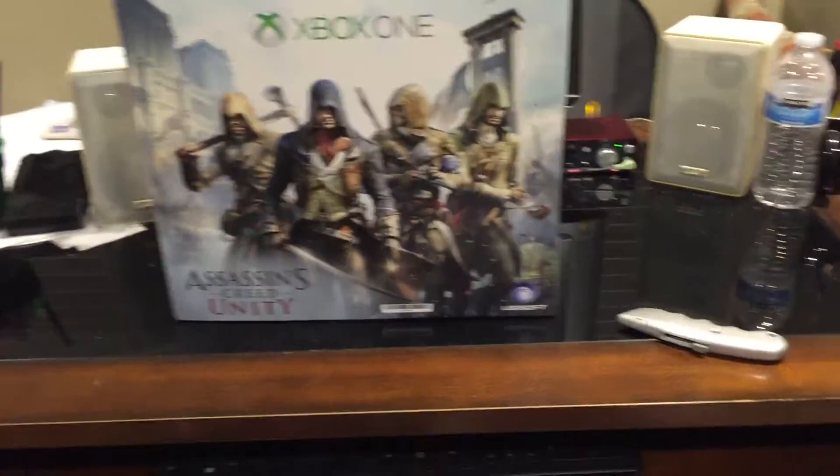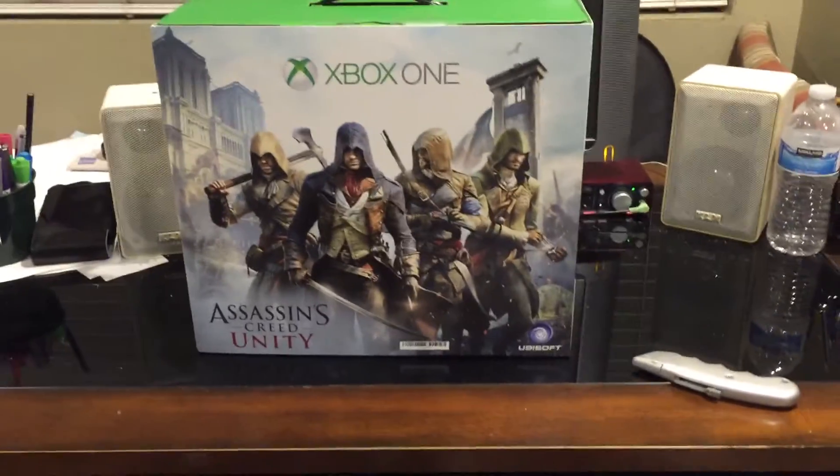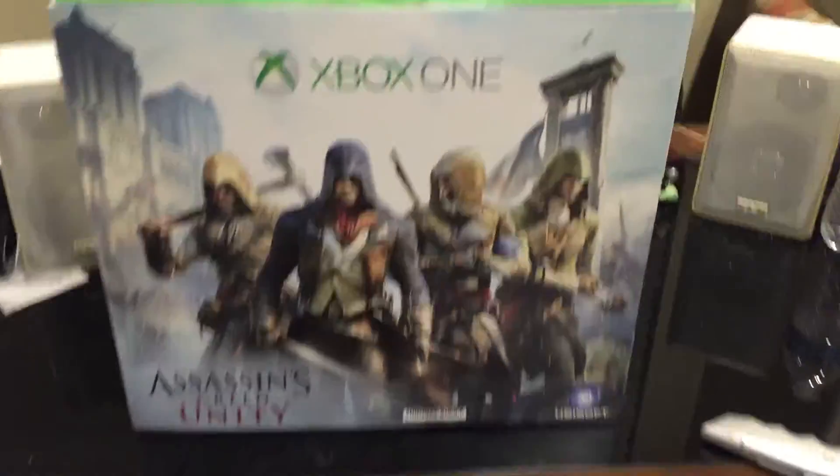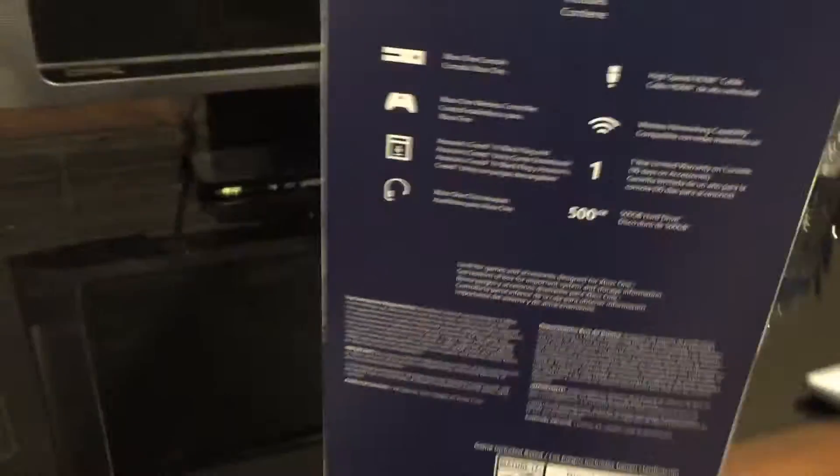What is up guys, aka FarsonXperia, and I'm here with you guys again to unbox the Xbox One Assassin's Creed Unity Bundle. This is a one-handed unbox so this is gonna be pretty bad.